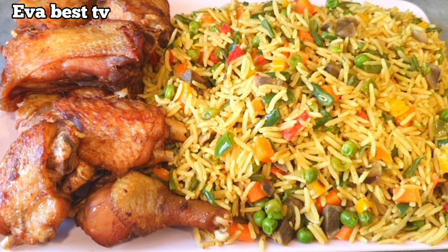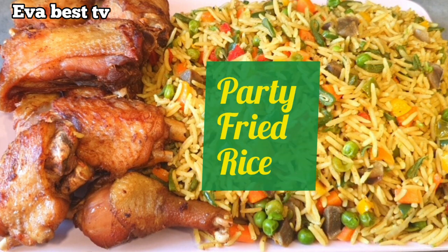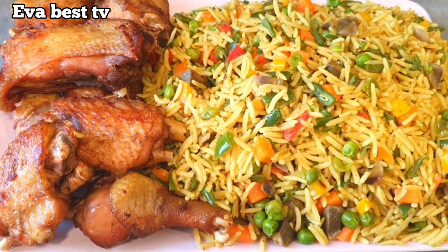Hey beautiful people, welcome back to my YouTube channel. Thank you all so much for tuning in. In today's video, I'm going to show you how to make Nigerian party fried rice. If you want to know how I make this fried rice, stay tuned to this video and let's get started.